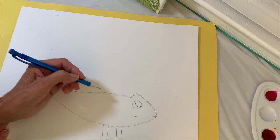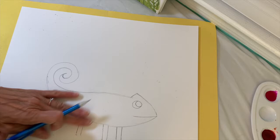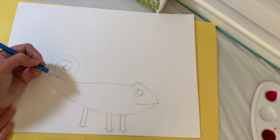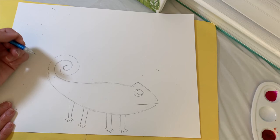Then space it out a little more and draw the back legs the same way. Two lines to represent the leg, then one, two, three, four toes. And again, two lines and then one, two, three, four toes — just like so.